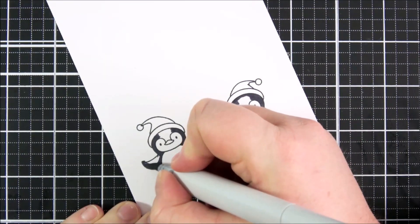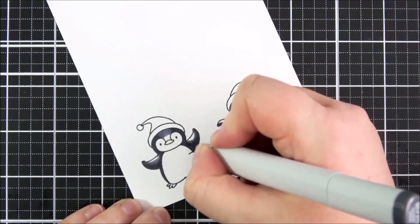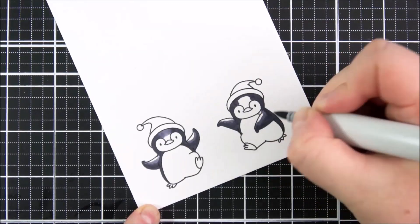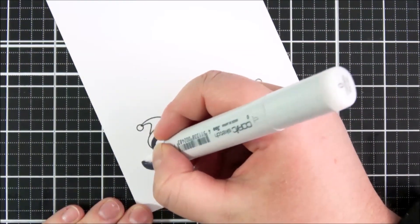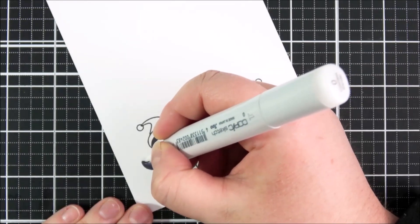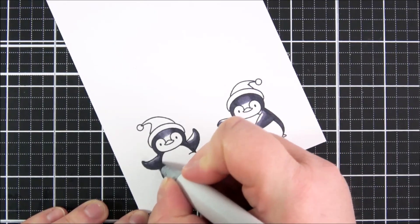I'm going in with the BV25 and blending that out further. I did get a little bit over the line there on his arm — I'm assuming it's an arm! I'm just using the BV29 to correct that, and then going in with the colorless blender to push the color back into the image. That's a really great thing you can do with Copic markers, and it did pretty much get rid of all of that color outside the lines.